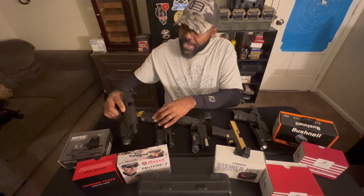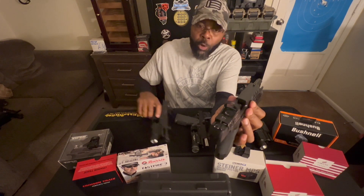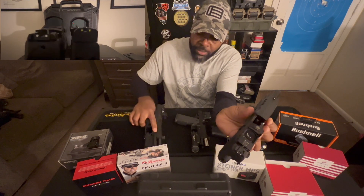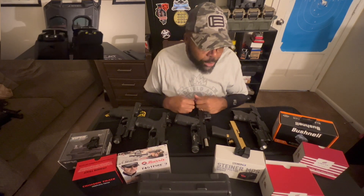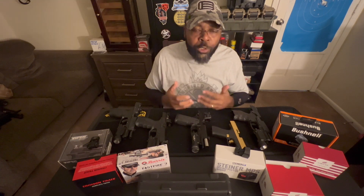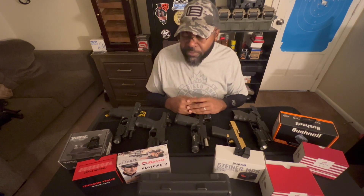This other guy here is just flat — there are no co-witness dots for a rear sight on there. So you're just seeing a block when you look through it, and then a front sight. You have to make sure when you are looking for a red dot that it's exactly what you're looking for and it's going to do exactly what you want it to do. These are the things that were never told to me that I had to find out on my own before buying a bunch of different red dots.